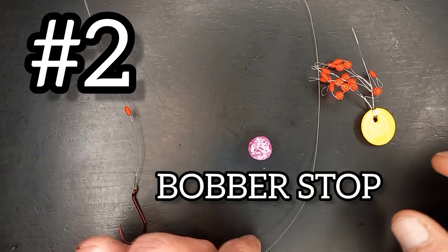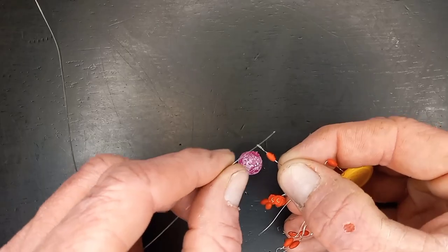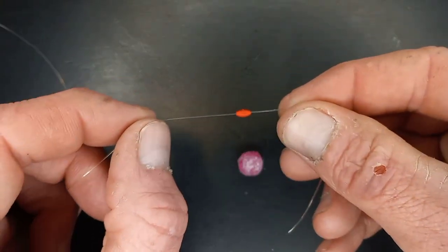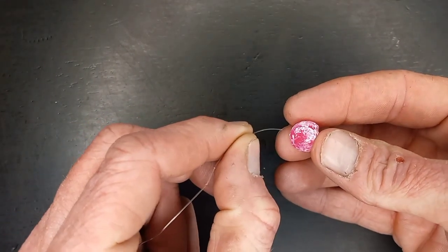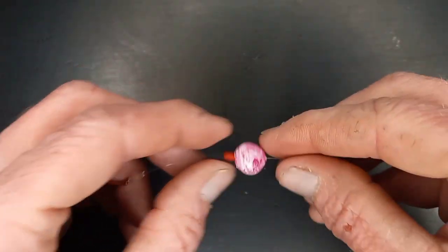The second way we're going to peg our bead is with a classic bobber stop. Simply slide the line into the guide for the bobber stopper and pull the bobber stopper up over onto the line. Once the bobber stopper is on, slide your soft bead right onto your line and simply slide that bead all the way down to meet the stopper.